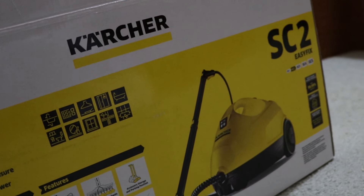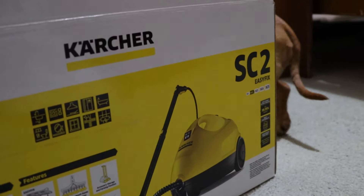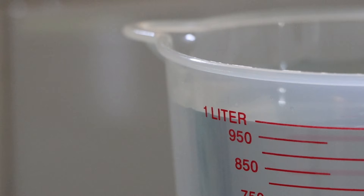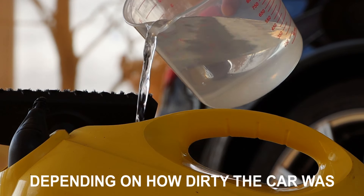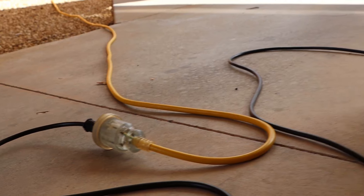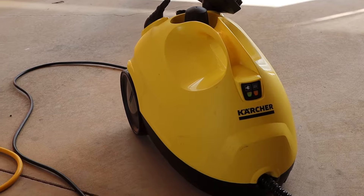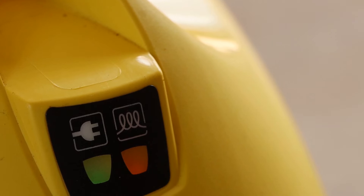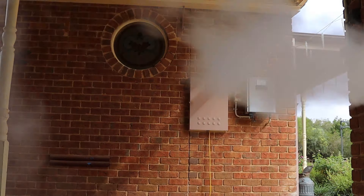So straight off the bat, what you get with the SC2 is believe it or not what's listed on the box. I'm not one for unboxing videos so I'm just going to get straight into using it. I filled it with the required amount of water which was bang on one litre. It seems to be an adequate amount and would keep me going for a full interior detail. I got some power running through it and waited the required time which was six and a half minutes. People seem to have grief with the waiting time but if you're cleaning, chances are you could find something else to clean while you wait, so it's not a big issue.